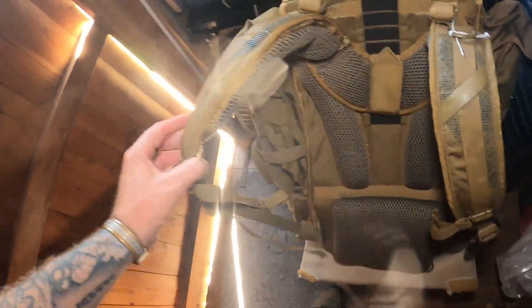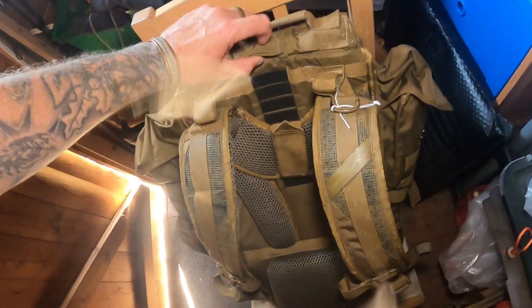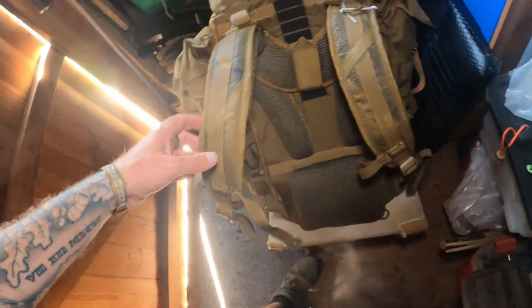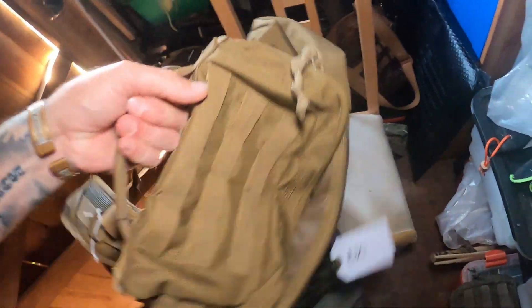So that'll be interesting. If we look at the harness itself very quickly — very well padded. Shoulder straps, very well padded on the back there. And then it's got other bits on it as well that over time I'm going to be playing around with. So as you can see, I was quite excited — £30 for a rucksack that retails at quite a lot more money. I was quite impressed.